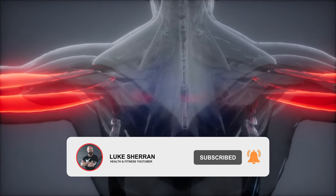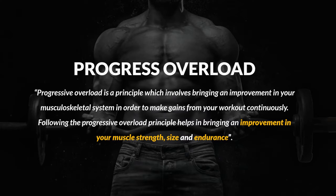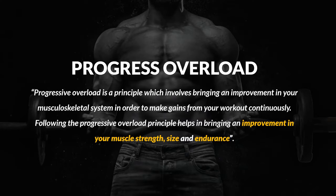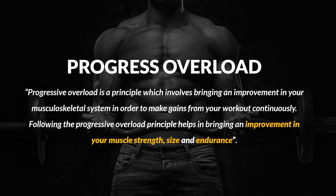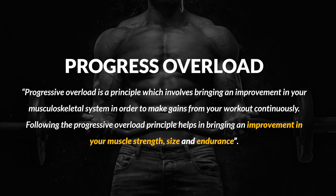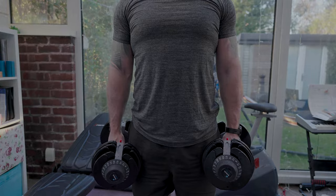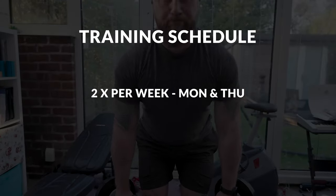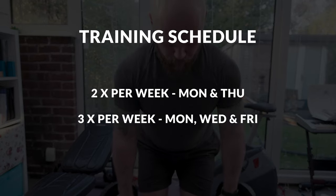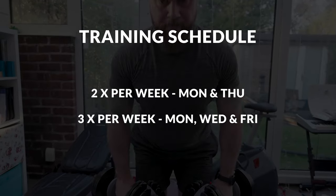As with all muscle building programs, the key principle is progressive overload — every week you should be trying to improve either the number of reps, increase the weight, or improve your form as your body adapts. Initially, this training was quite a shock to my system, so I performed the workout twice per week on Monday and Thursday to give myself a chance to recover. After a short time, I increased this to three times per week, training on Monday, Wednesday, and Friday.